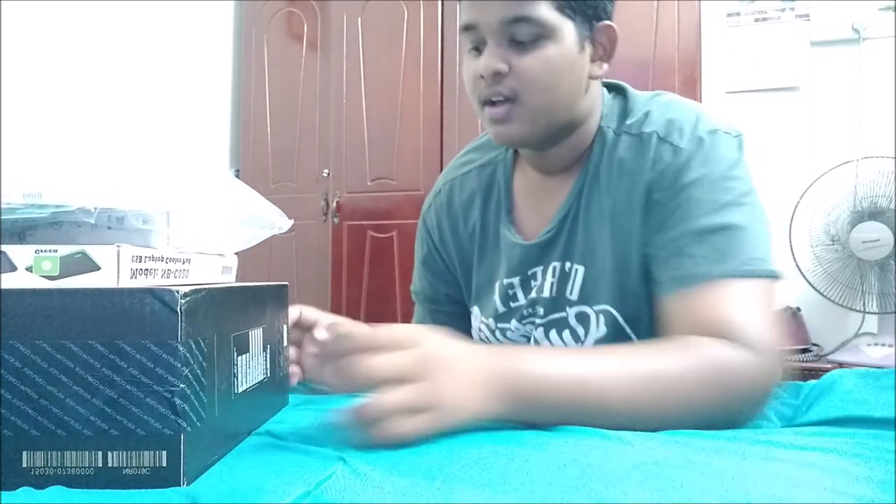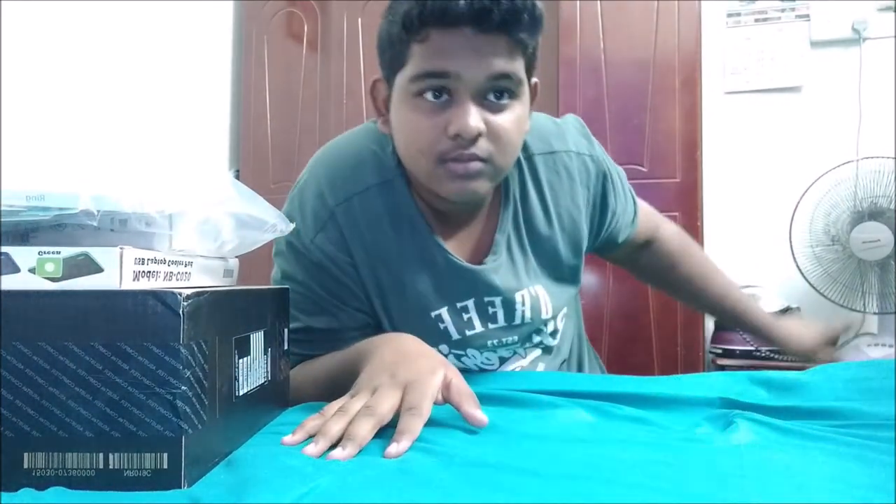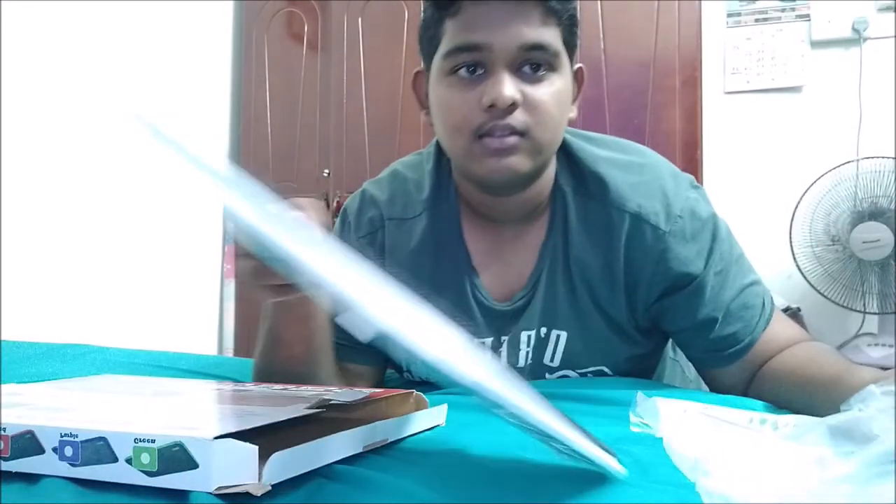I'm not gonna unbox it professionally or give a review of these things. So without further ado, let's just unbox this thing. By the way, this brand is pronounced either 'Asus' or 'Asus' — I don't know, I'm just gonna go with Asus, sounds cool. This is my bedroom, I don't have any other good place to unbox. First we have this cooler fan I bought for my laptop — I bought the white color.